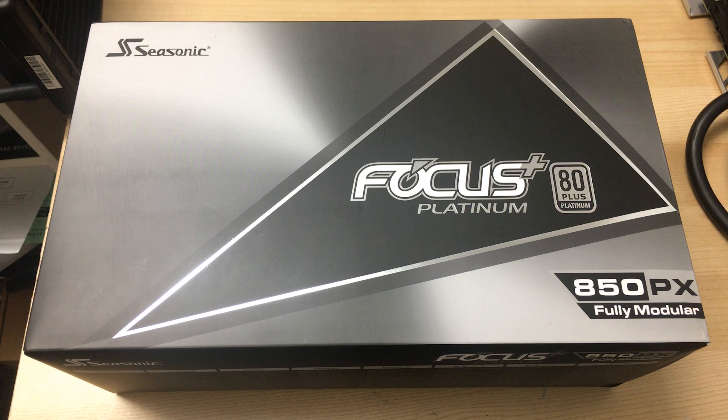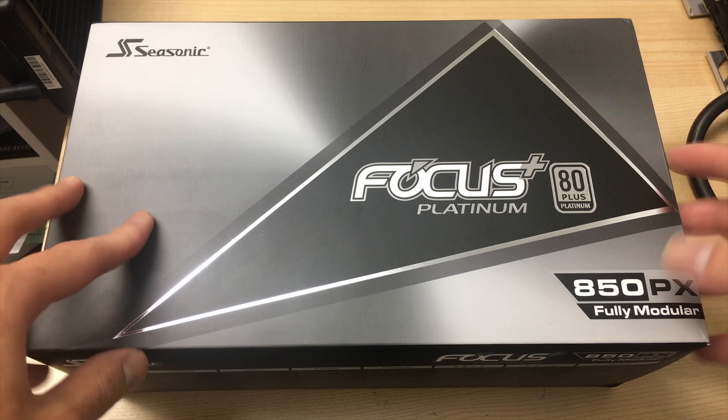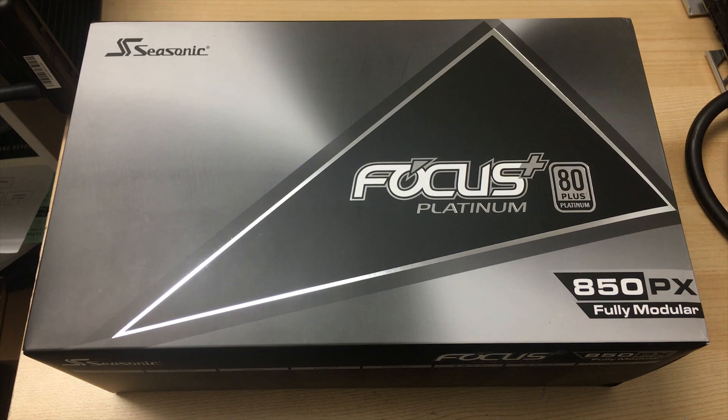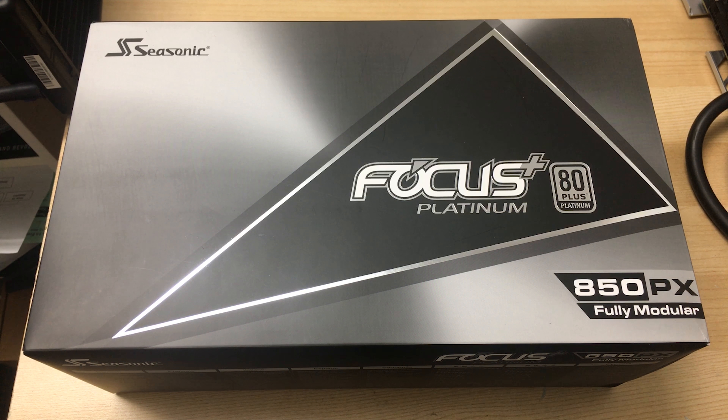Hey everyone, it's Owen here from OTEC, and today I'll be doing a quick review of this Seasonic Focus Plus Platinum power supply that I just got.